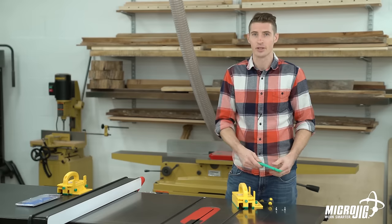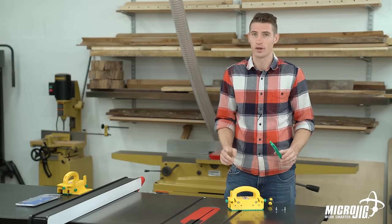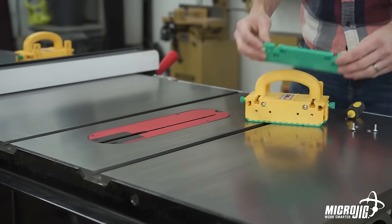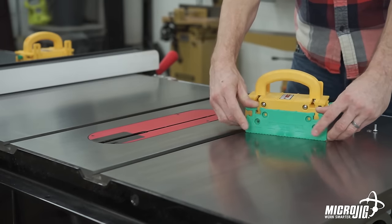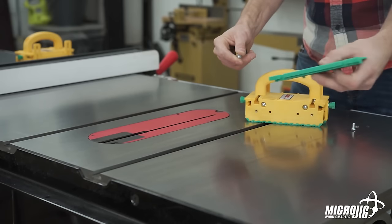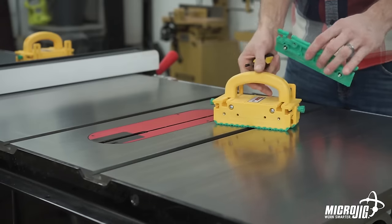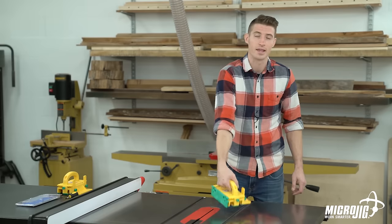Just like the quarter-inch and half-inch legs, the eighth-inch leg attaches using two screws, two washers, and two O-rings. You can attach it one of two ways: remove a leg and attach it to the main body using the top two screws, or attach it to the outside of one of the legs using the lower two screws that are a bit further apart. Just like in the assembly portion — washer goes over the screw, screw goes into the hole, and the O-ring slides over the screw on the inside of the leg. I'm going to attach it to the side of the quarter-inch leg. The eighth-inch leg is now installed and ready to make eighth-inch rips.